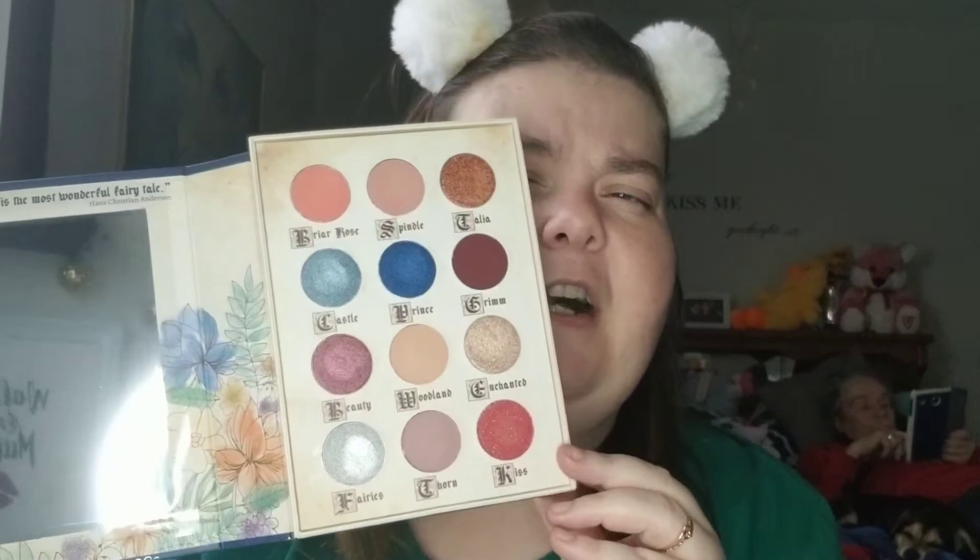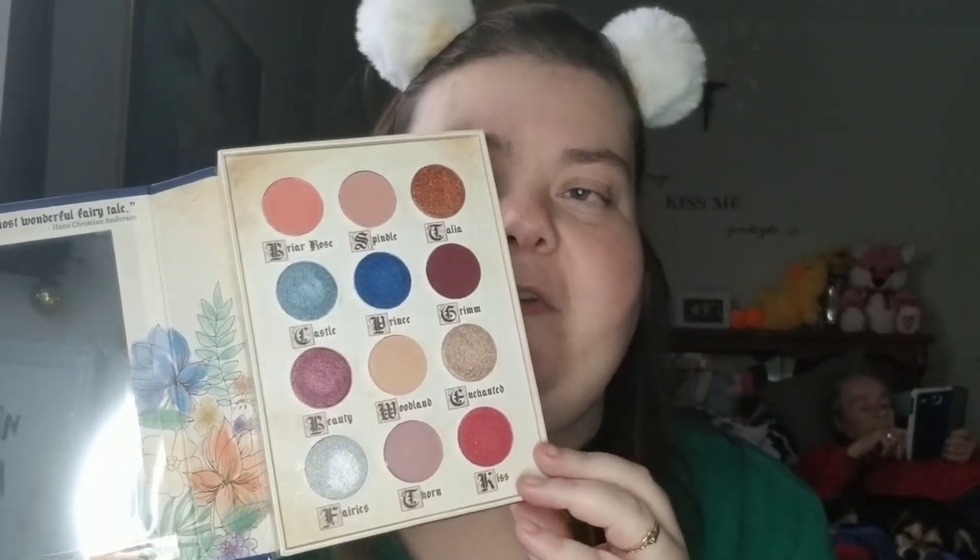For today's video I'm going to use this palette from Storybook Cosmetics — the little Briar Rose palette that I got in my BoxyLux for December. This is what the colors look like, I swatched them, they're very, very pretty.